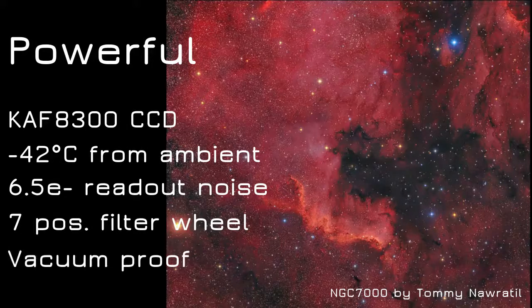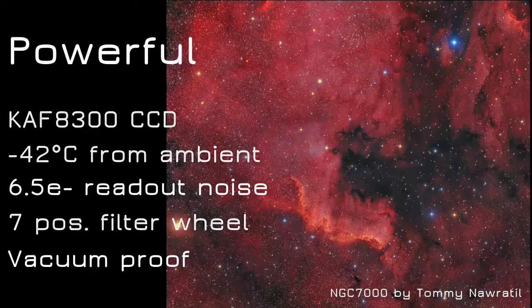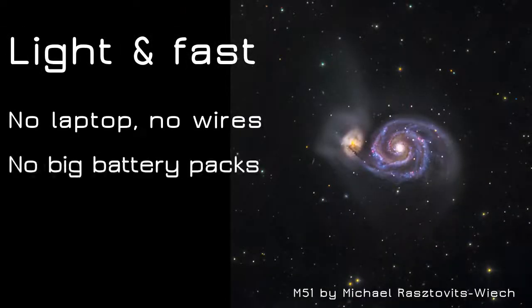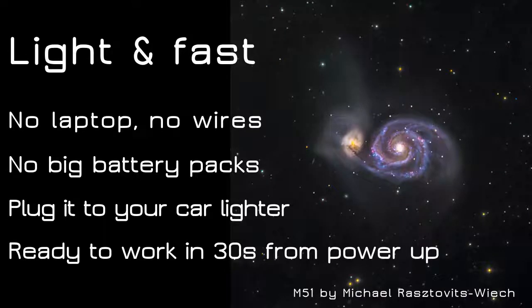A CCD camera with great specifications and an integrated 7-position filter wheel, consuming just a little more than 2 amps. You don't need to carry big batteries, and thanks to the Wi-Fi control you don't have to deal with cables.